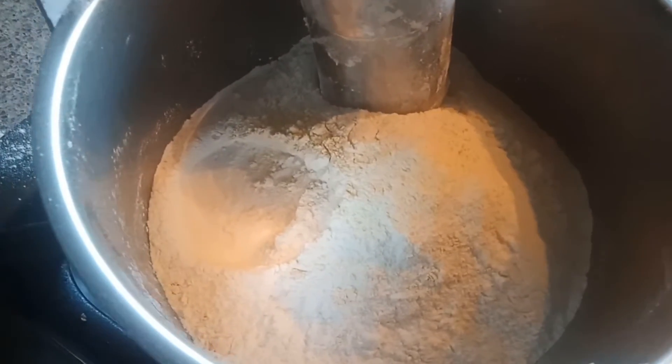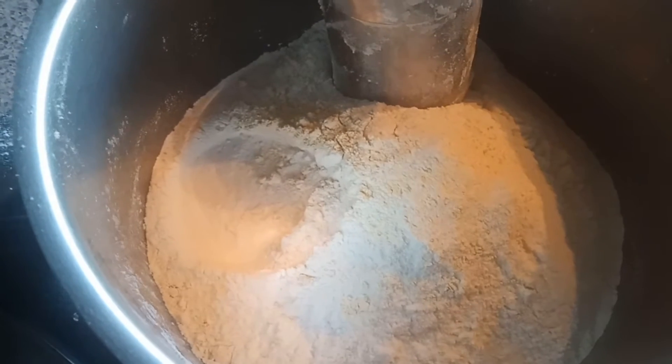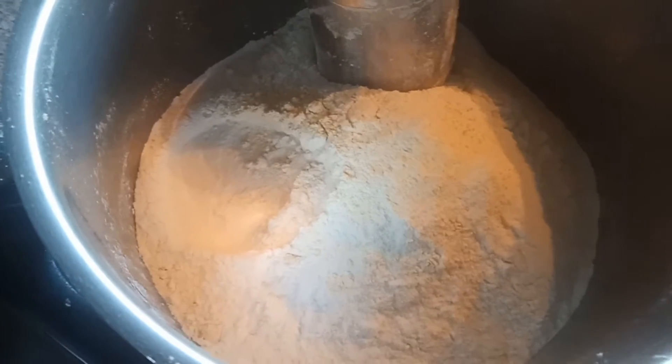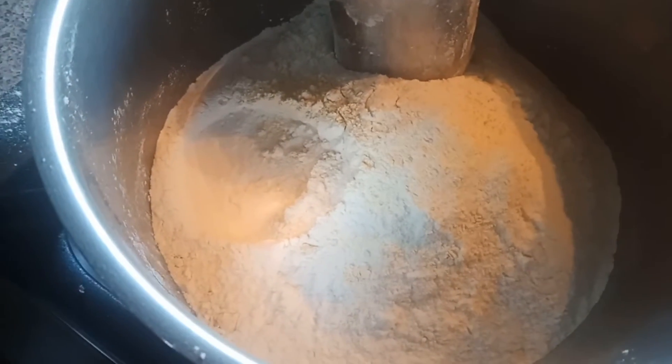Hey guys, welcome to Geeta's kitchen. Today I am going to share another recipe for Diwali which you guys can make at your home very easily. So today I am going to share the recipe of how to make muruku at your home.